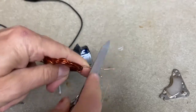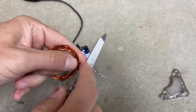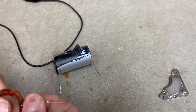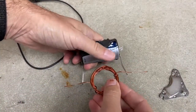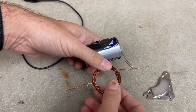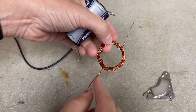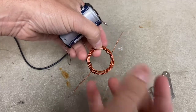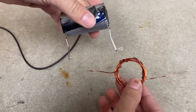You can use a file or scrape it off with scissors — there are lots of ways to get that off. Now we're done. Current will go through the loop of wire, it'll make a magnetic field, interact with the magnet, and make it turn. Once it rolls over onto the enamel coating, it stops the current and it'll keep spinning on its own until it comes back around and gets another boost. Let's see if it works.